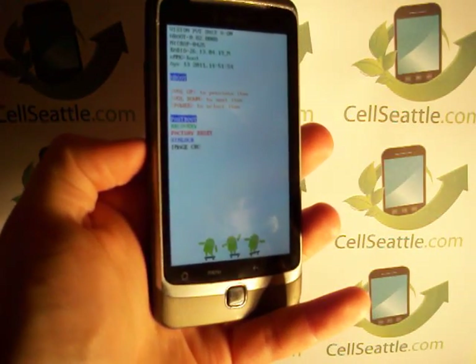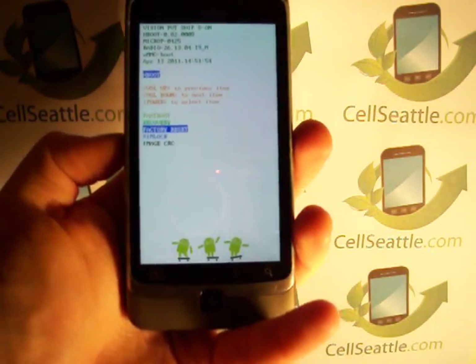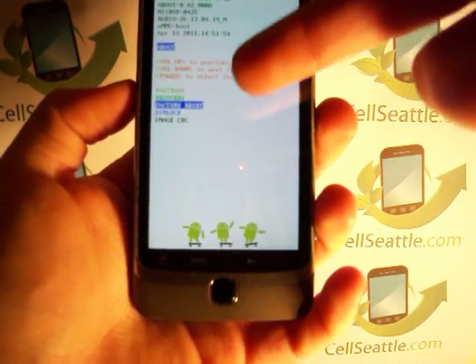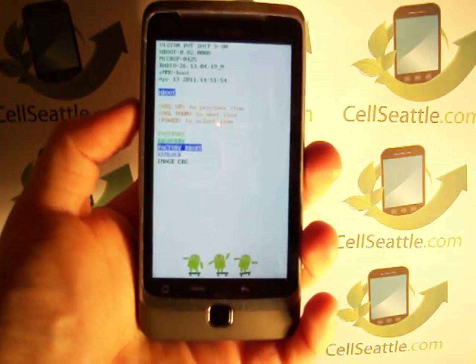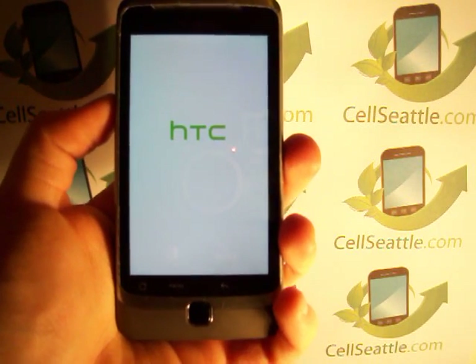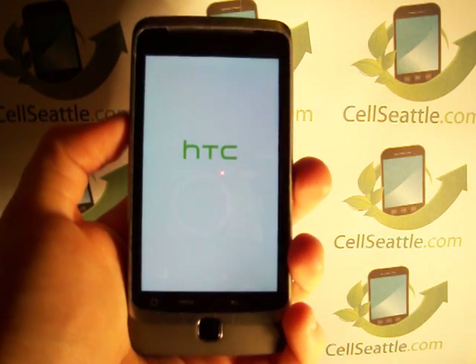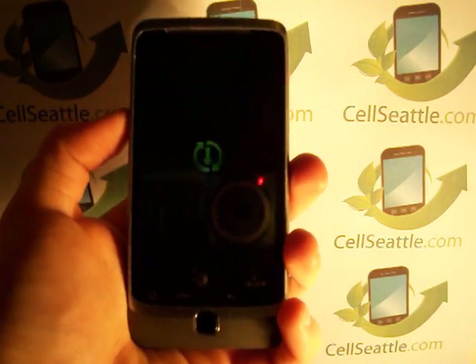Using the volume keys as up and down arrows, we're going to press down twice to highlight where it says, in red, factory reset. Then you use the power key to select that option. Now the phone vibrates, it says HTC on the screen, and then it's going to go ahead and go through the hard master reset procedures.